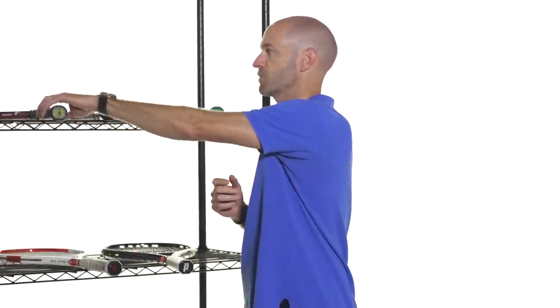Hi, I'm Chris Edwards. Welcome to this week's Tennis Warehouse Vlog. Let's have a look at understanding string patterns this week. I have a variety of rackets here, each one with a unique string pattern, and we'll describe some of the benefits you can get out of each one.